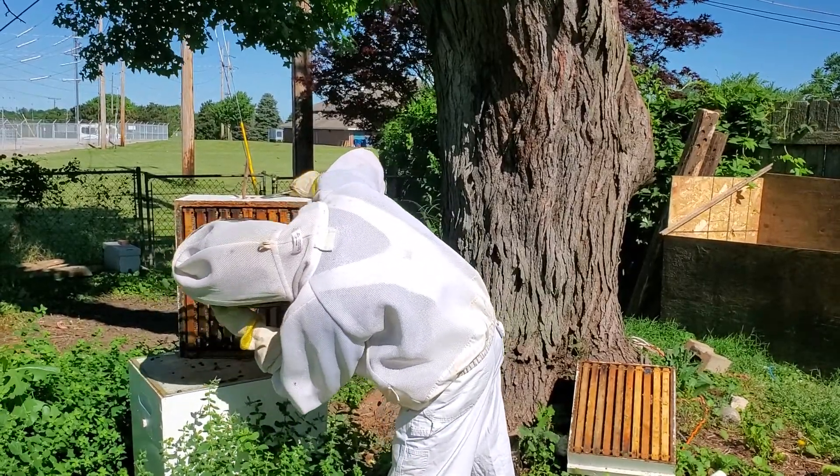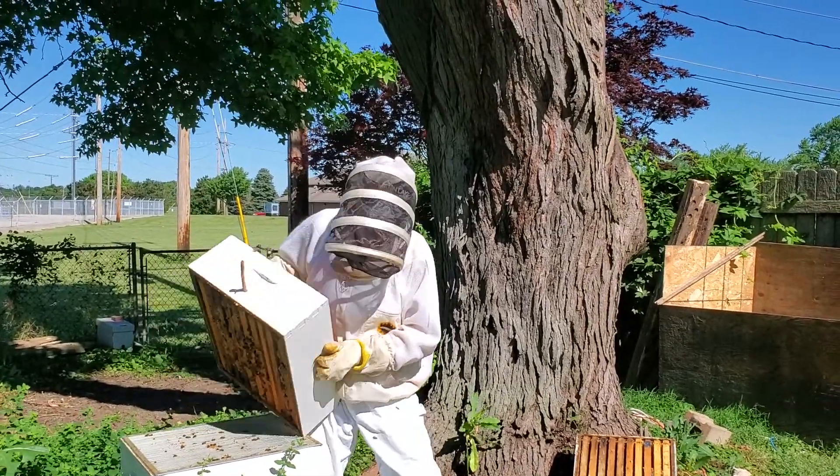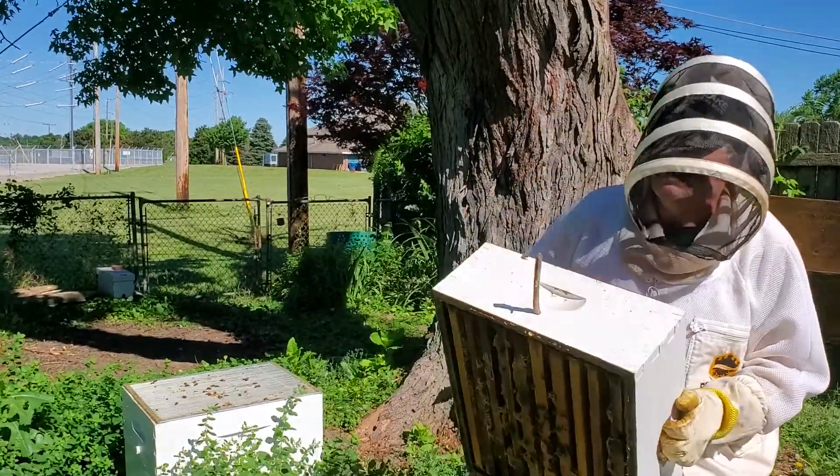Yeah, that's full. Still got some bees in it, but that's going to happen. They'll come out.